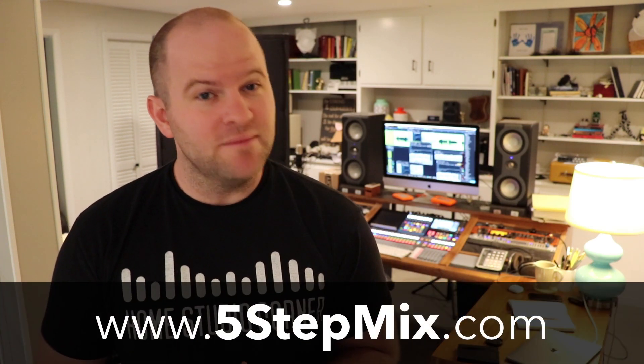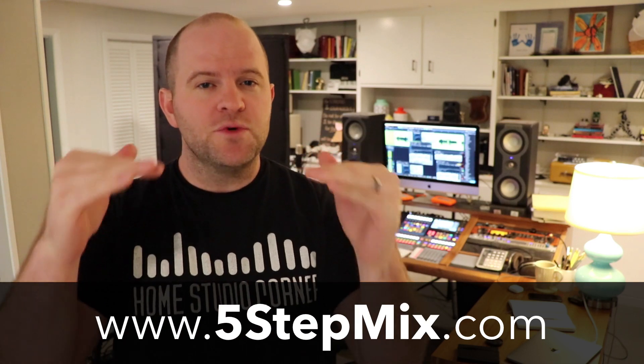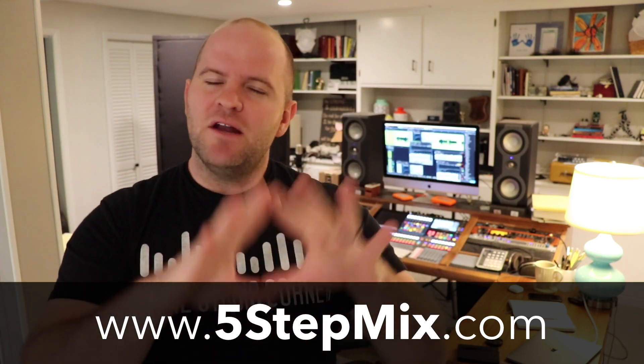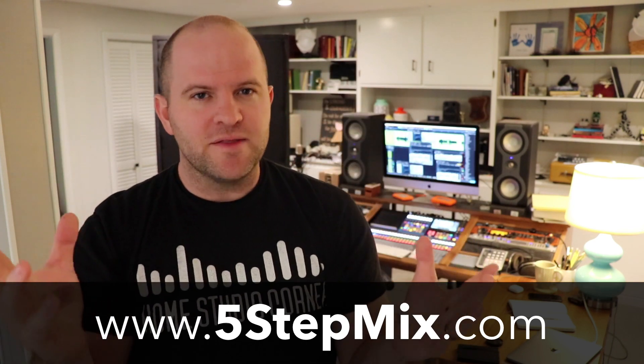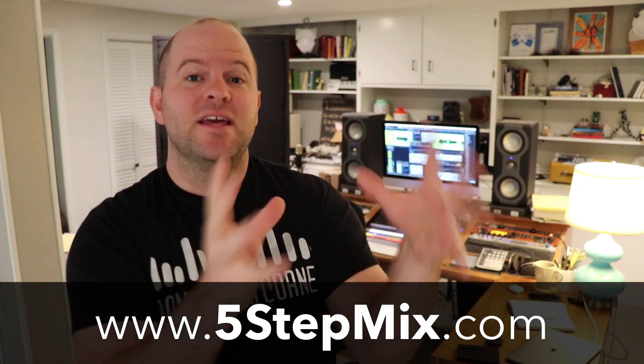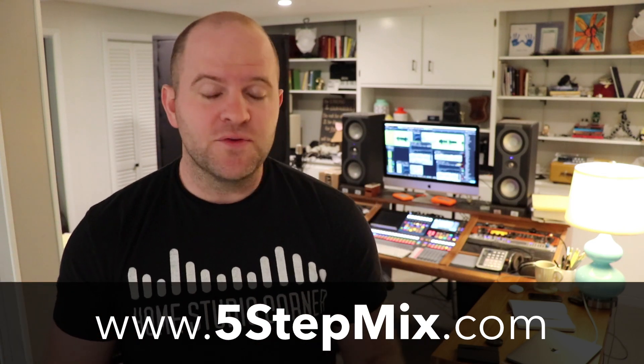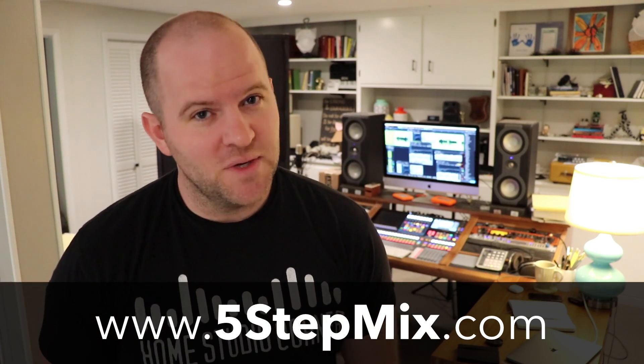Go try it on a mix and let me know how it works. By the way, if you like what you see here, you're going to love my 5-step mix guide. It's a free PDF available at 5stepmix.com. It walks you through my 5-step process for mixing a song — not a formula, but a way of thinking about the mix, so you know how to begin, how to navigate all the decisions that need to be made, and how to know when you're finished. Check it out for free at 5stepmix.com. Thanks for watching.